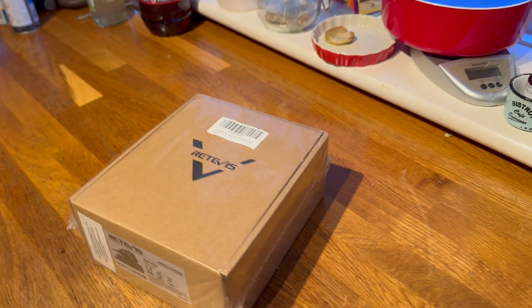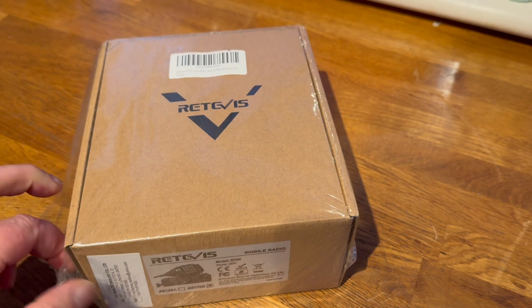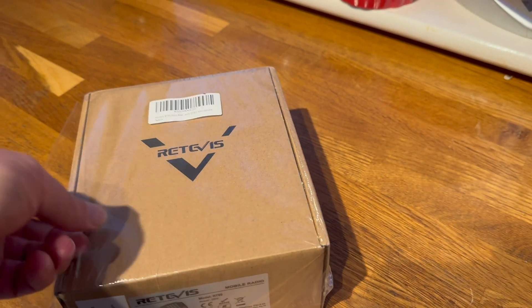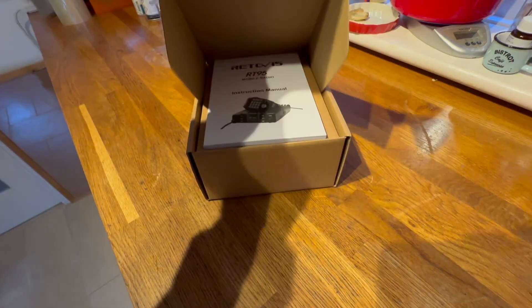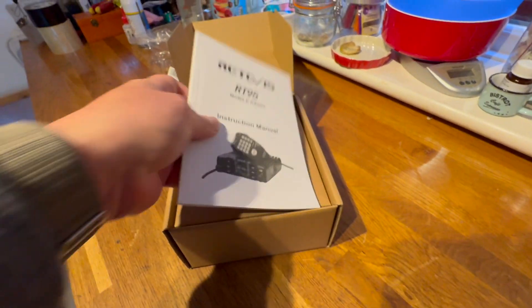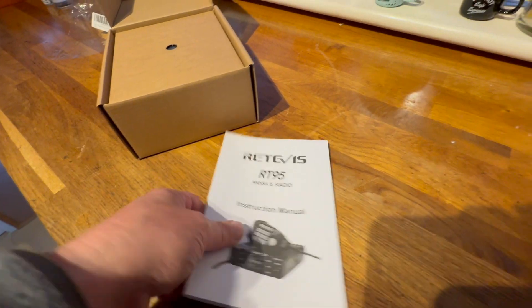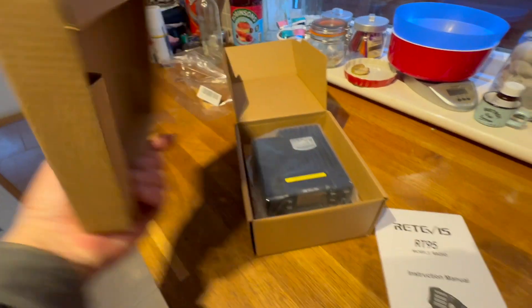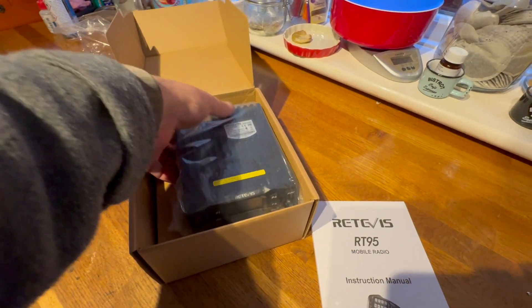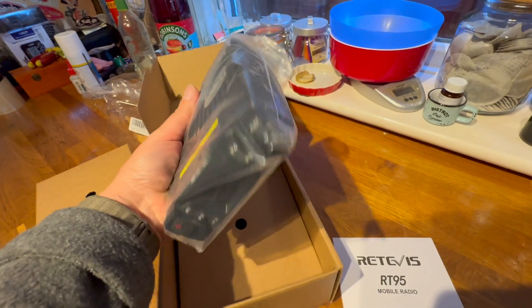In fact I'm going to open it now. So let's see what we get in the box. It's my first view and I'm so far very impressed with all the packaging. Nice manual — multi-language. I do like that. Very nice. I can understand why Jonathan was so impressed.